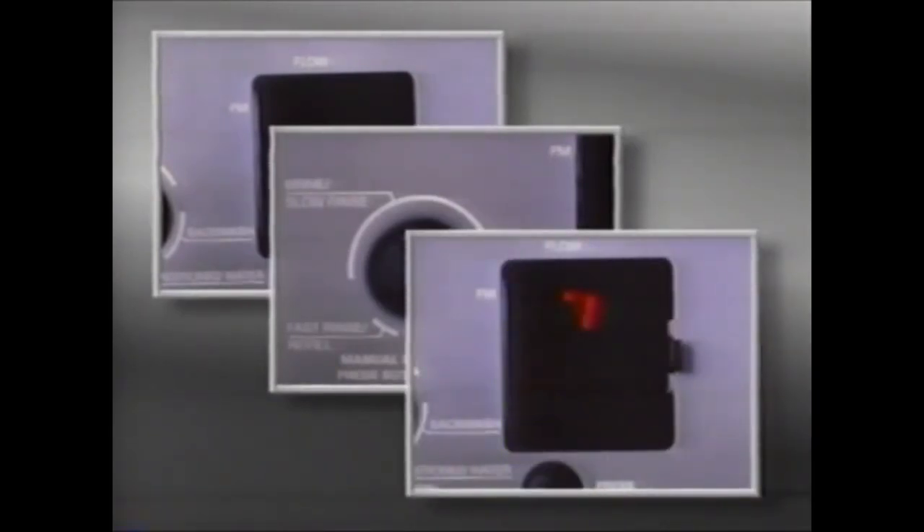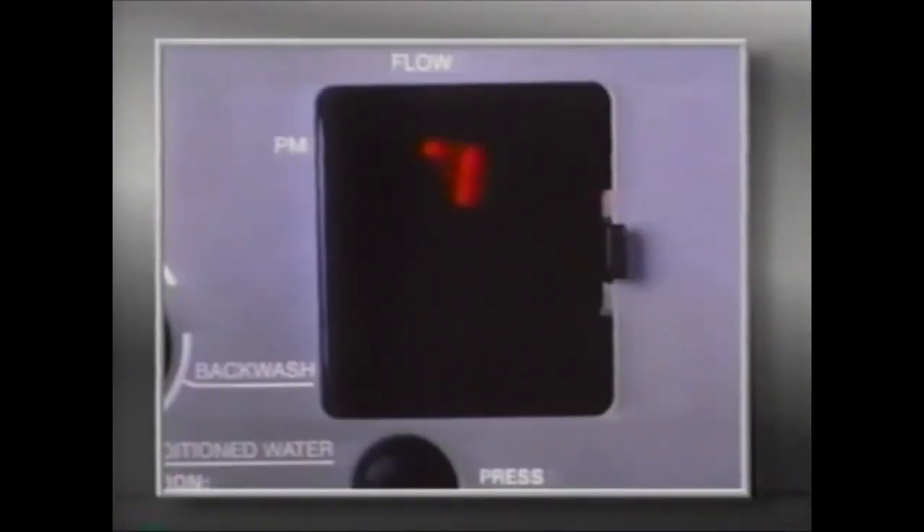With the cover off, all controls are easily accessible. The access door, pointer knob, PM indicator, water flow indicator, time display, and time set button. The water flow indicator on the display will flash whenever service water is flowing through the valve. This provides for easy verification of meter operation.